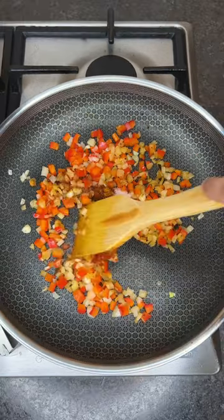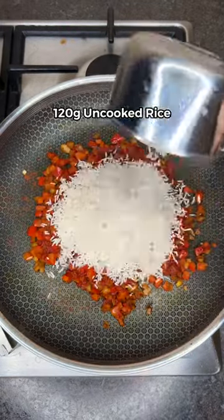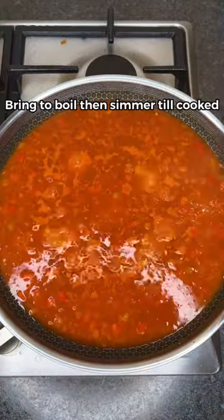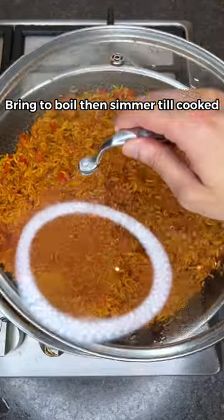Mix well, then add tomato paste and washed uncooked basmati rice. Let the rice toast, add water, mix, bring to a boil, then cover and simmer for 8 minutes till fully cooked.